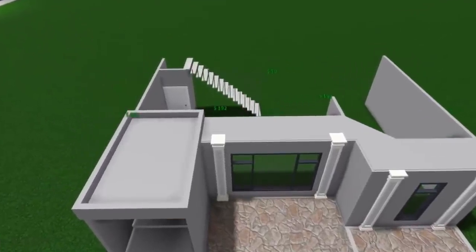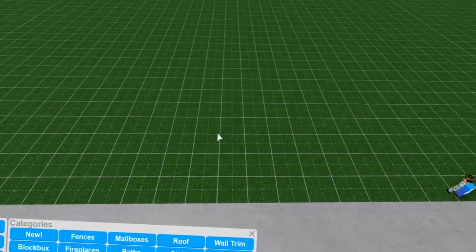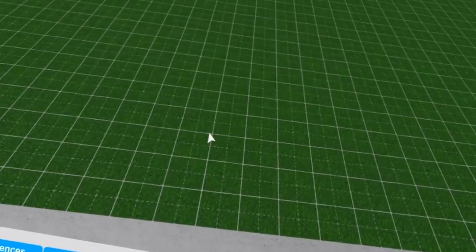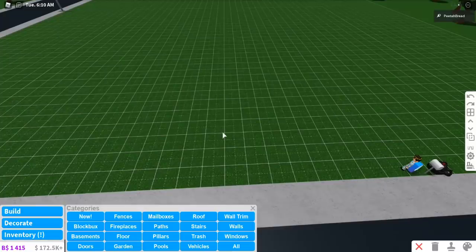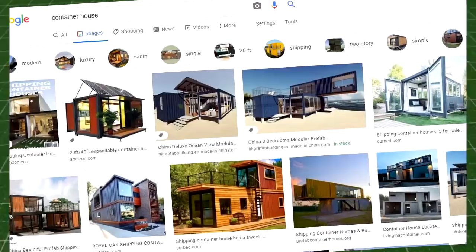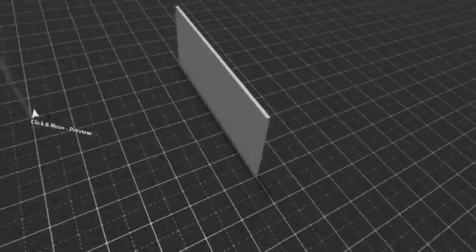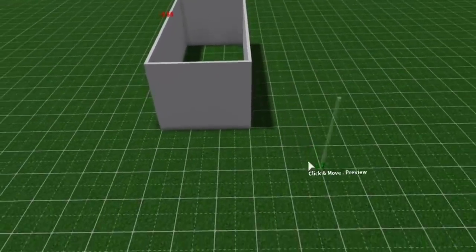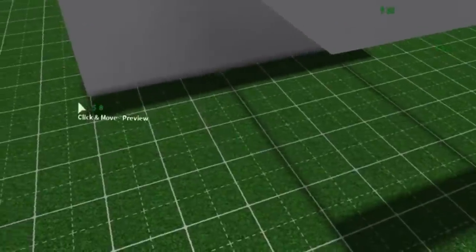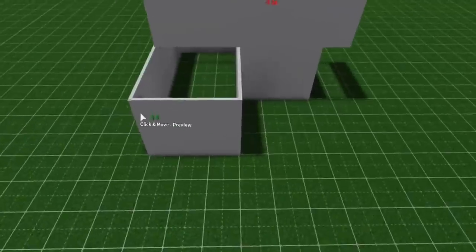I'm gonna scrap this entire build — I just spent like 17 minutes doing this. I know the perfect house style to make for this challenge: it's a container home, because most container houses are made out of metal. We're gonna make it a container home. Container houses are flat, and they're really simple — literally rectangles. It's like a shoe. I've never made a container home, but it sounds simple, though I don't even know if I can actually make a simple house — that's how bad of a builder I am.